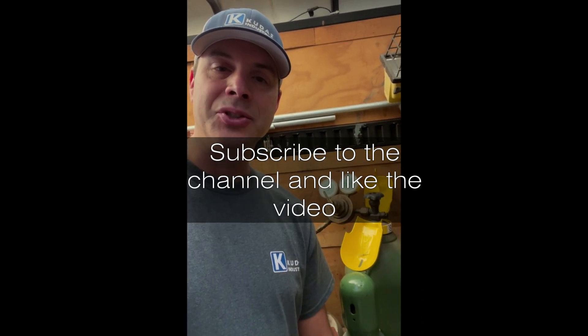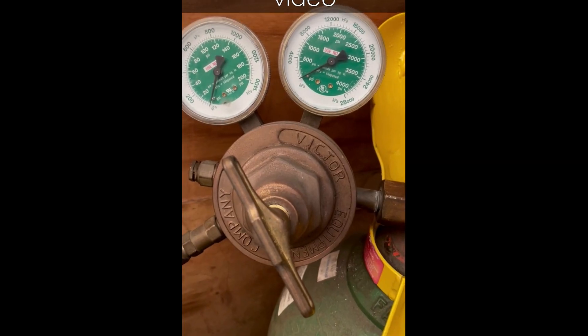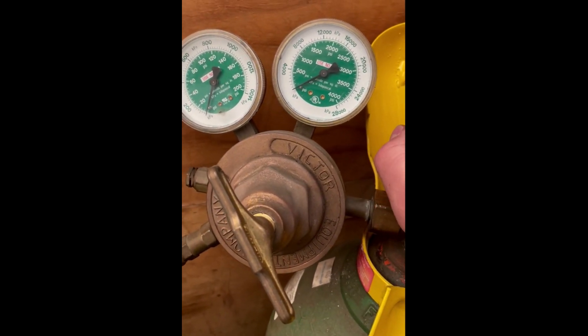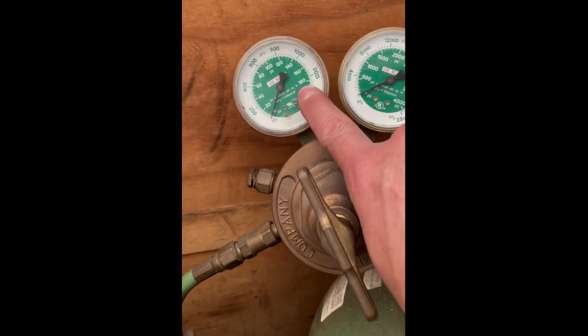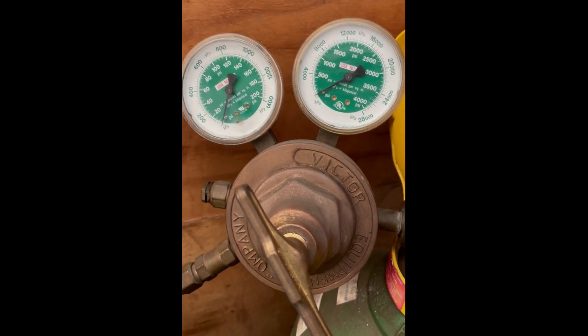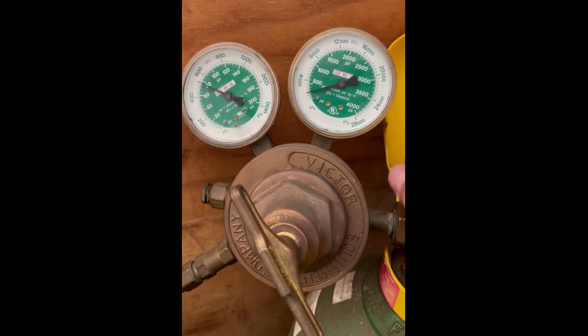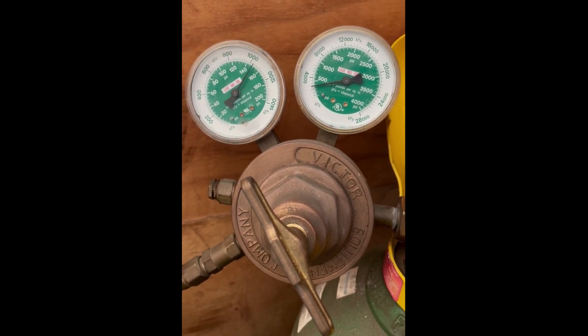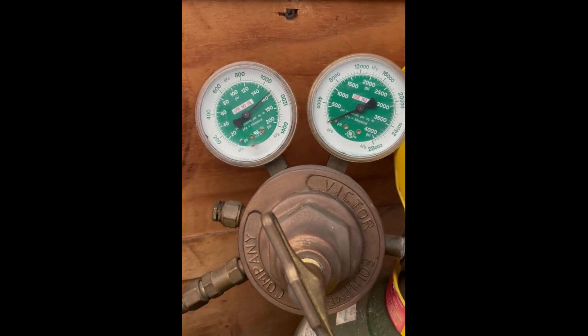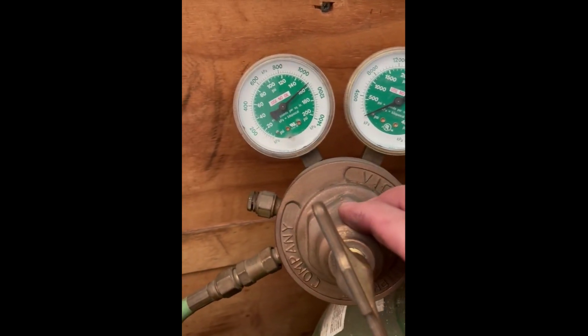Here's what the regulator is doing. This is backed all the way out. Now just crack the bottle - you'll see this is tank pressure and this is gauge pressure to the torch. With this backed all the way out, just cracking the valve, you see it goes all the way up to about 140-160 PSI and keeps going. Anyway, the regulator's broke - I'll show you how to rebuild it.